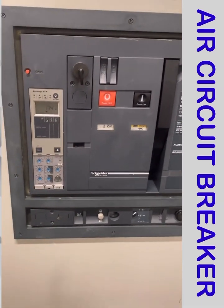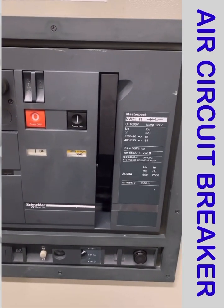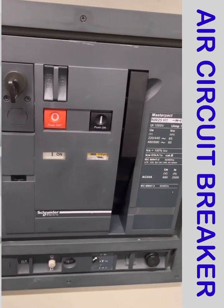Once I switch the breaker from on to off or off to on, my breaker will be discharged. I have to recharge it using this handle by pushing from up to down until it becomes free.